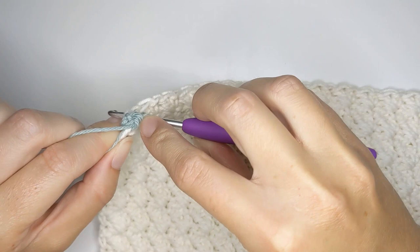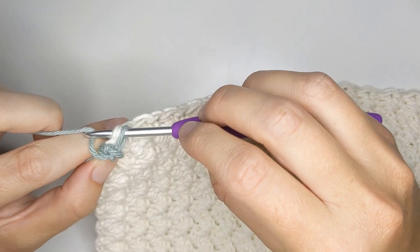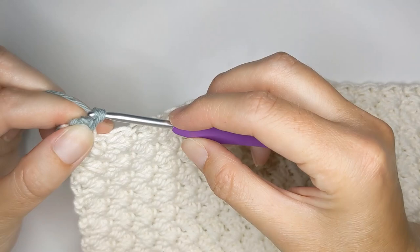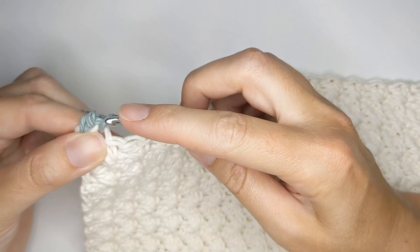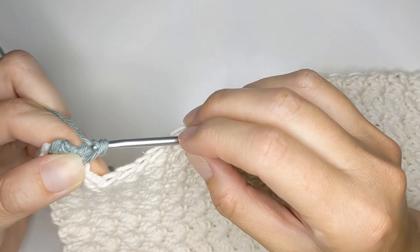Let's go ahead and make another one. Take your crochet hook, insert it into that following stitch, and yarn over. The first and second ones are always a bit tricky because the yarn over is all the way to the side. Just pull the yarn over and pull it through that stitch — now you have two loops on your hook — then yarn over and pull through. Let's make another: insert your hook into that third stitch, yarn over, pull it through, then yarn over again and pull through.